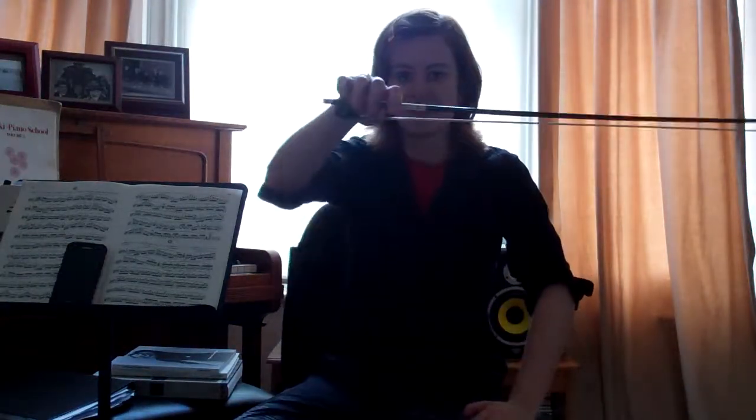Holding the bow of the violin is a bit tricky but it's very important. If you don't have a great bow hold, it's going to be very difficult to get a good sound.